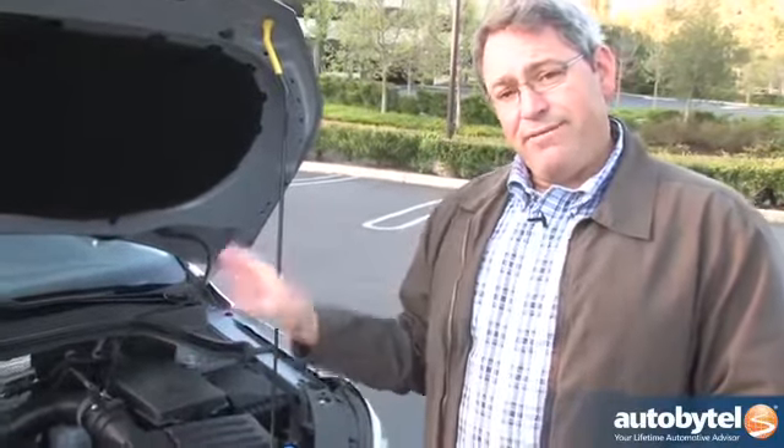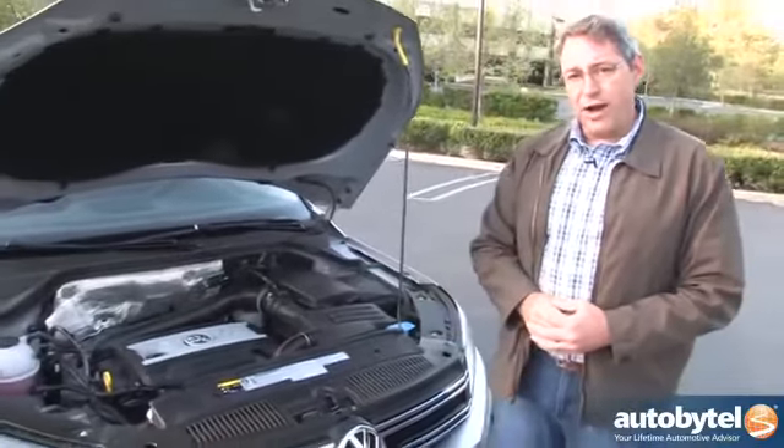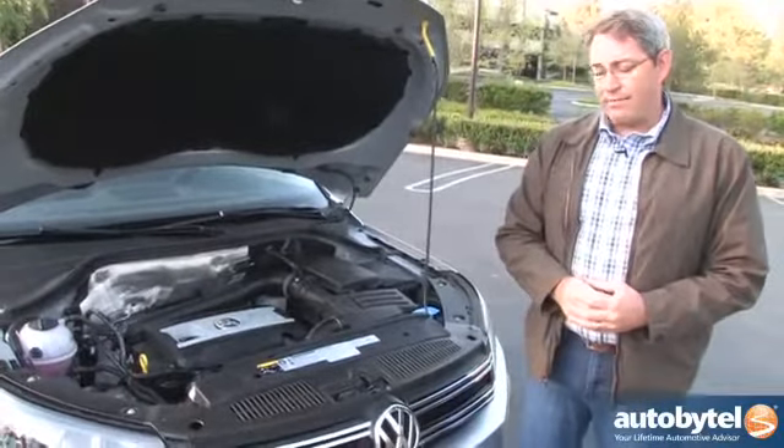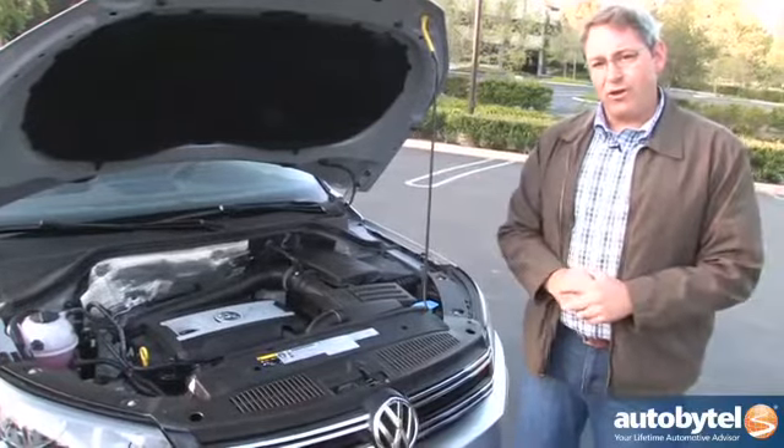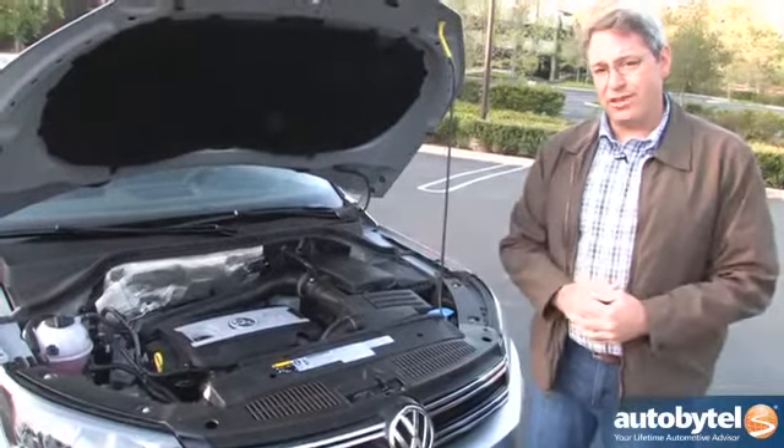On top of standard front-wheel drive, you can get four-motion all-wheel drive in this vehicle. I recommend it if you live somewhere that snows a lot or you like to go to the mountains for skiing and snowboarding.